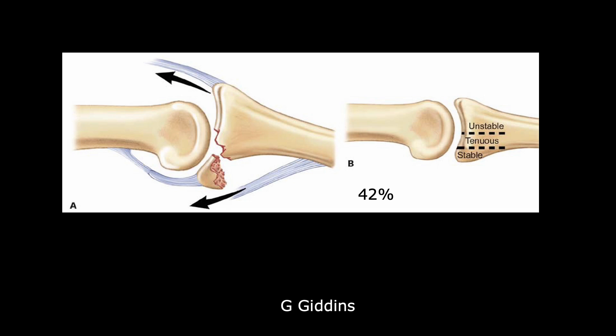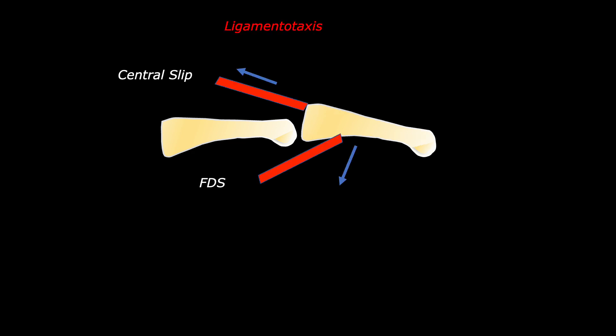PIP joint fracture dislocation is dorsal, and when 42 percent of the volar lip is lost, it is known to be unstable. This is a normal PIP joint where you can see a congruent head of the proximal phalanx and base of the middle phalanx. Whenever there is a dislocation or subluxation, the dorsal part is pulled by the central slip of the extensor tendon, while the volar part of the middle phalanx is flexed by the FDS — those are the deforming forces.